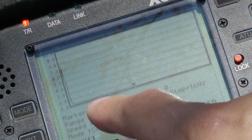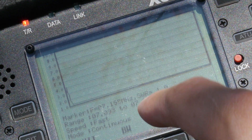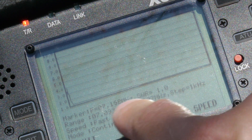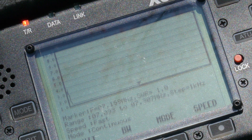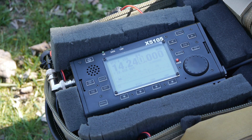Here we can see the 40 meter SWR graph. We're measuring from 07.093 to 07.307 megahertz. The lowest point, pinpointed by the arrow, is at about 07.199 megahertz at an SWR value of 1.0. So this antenna setup is good to go on the 40 meter range for the phone portion.